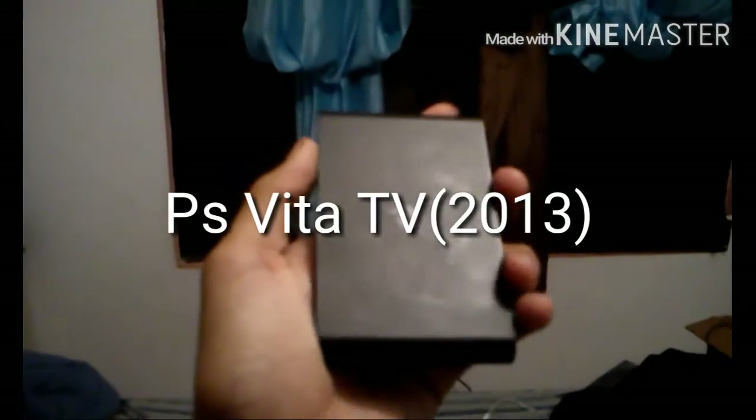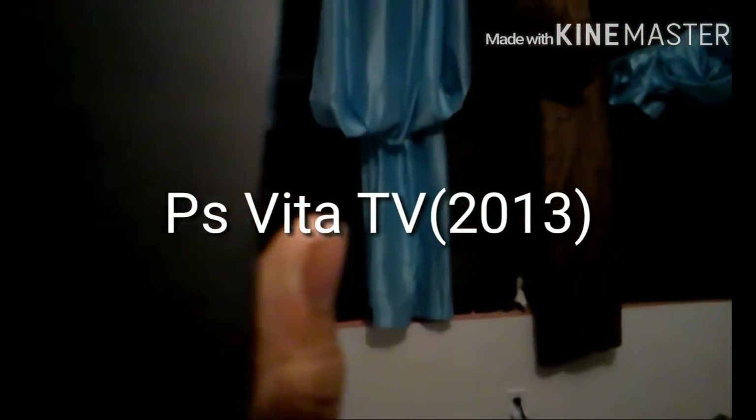Moving on I have the PlayStation TV, or PlayStation Vita TV, which is actually like a PS Vita if you haven't seen one. It's for TV use. It's kind of rare so you might not know about it.